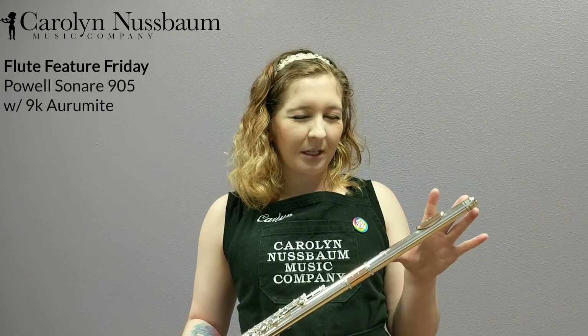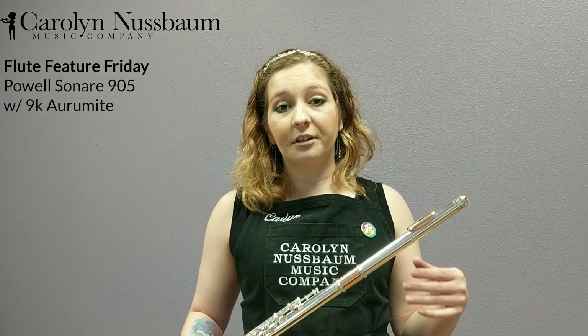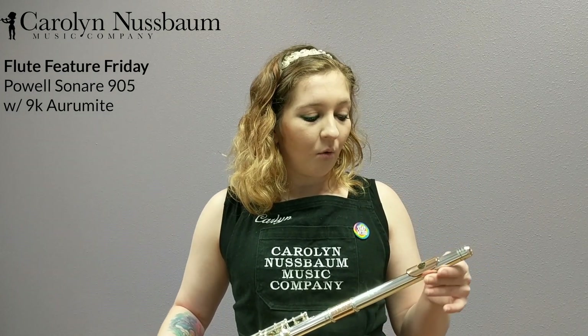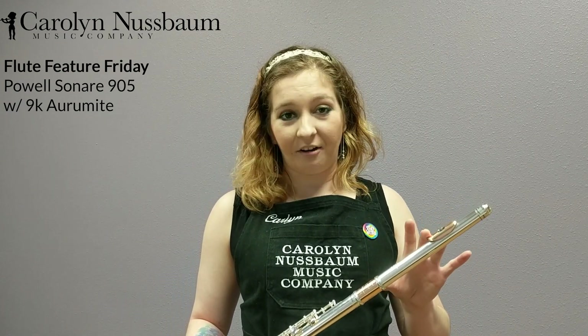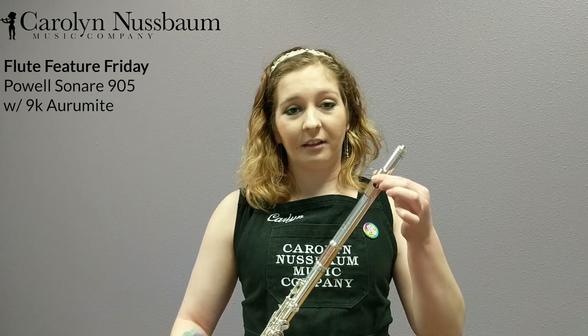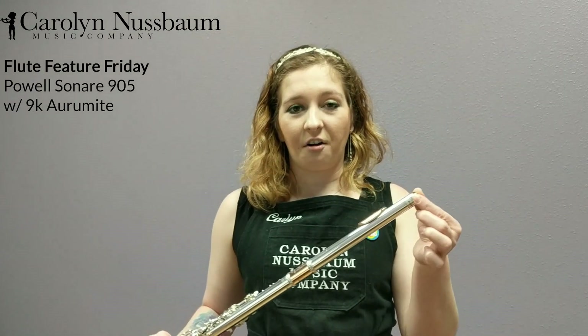And this head joint is really important. It's the head joint that's on the Signature series, so it is a handmade head joint, solid silver, with three unique aspects to this flute added on. We've got Aramite tubing in three places — the lip plate, the barrel, and the crown are all Aramite.